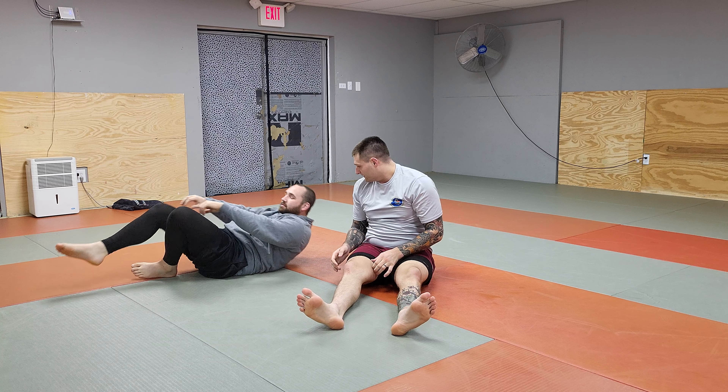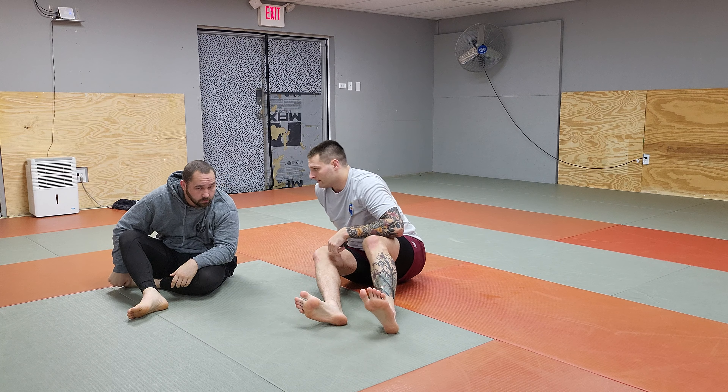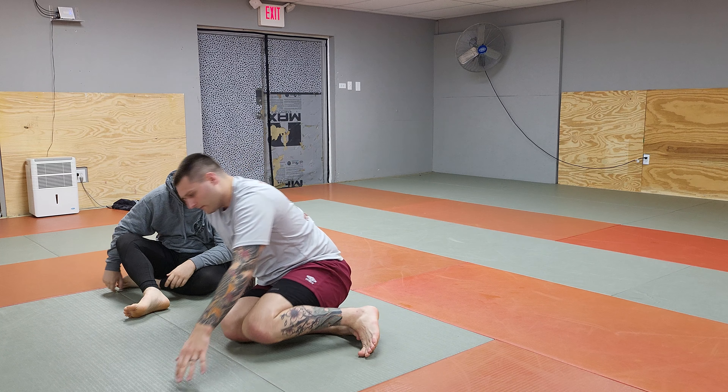Here, boom, boom. Put my forehand on the mat when we do it, and then we do it. That's it. Small squeeze.